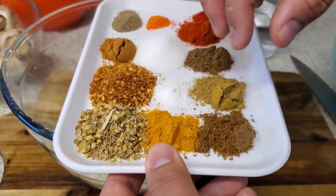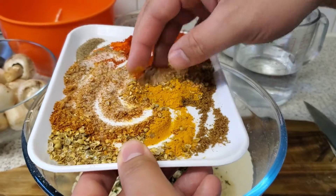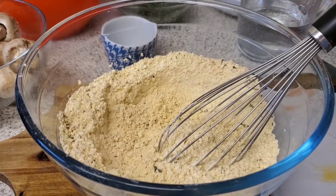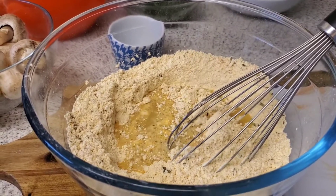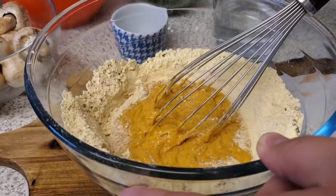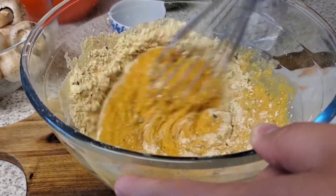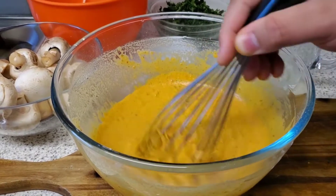We're just going to mix the spices together and add them to our dry batter. Mix the dry ingredients together very well, then start adding water a little bit at a time, mixing as you go. Make sure you don't have any lumps. Our batter is now ready — I added just enough water until it reached the right consistency.